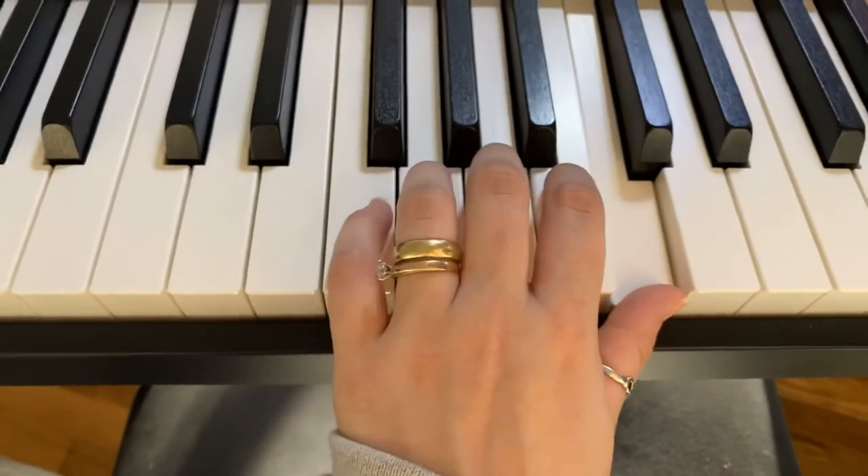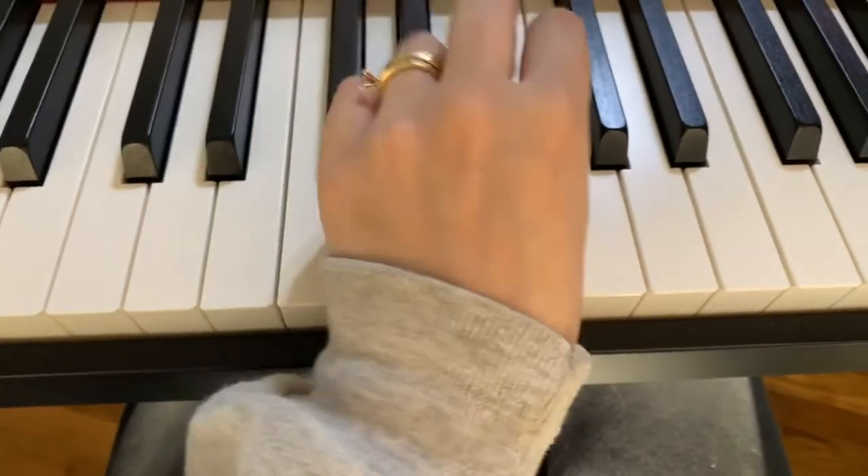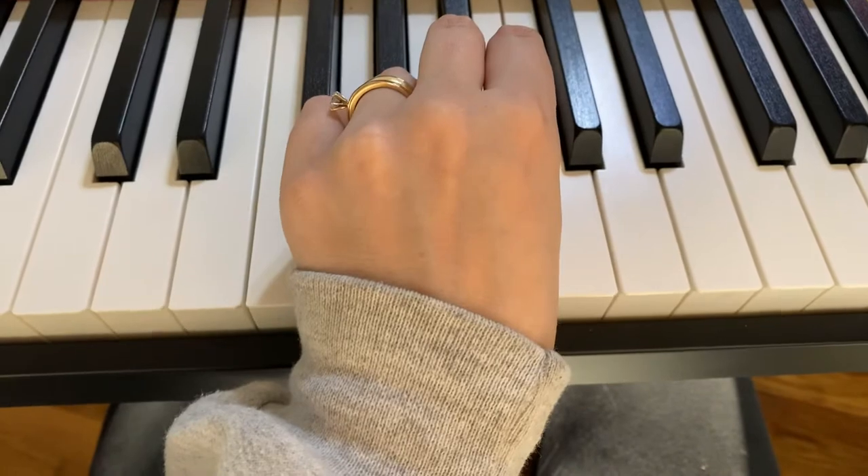Then we're going to do the same thing as the beginning. Sorry, wrong fingering.